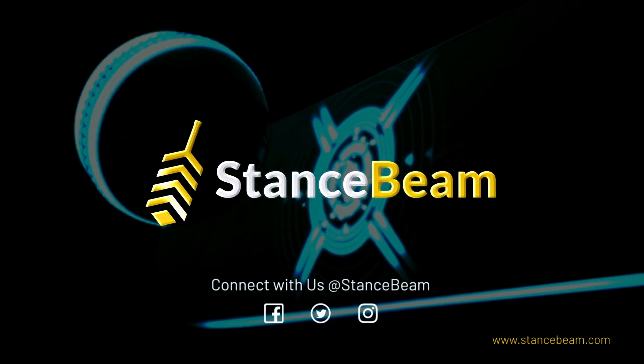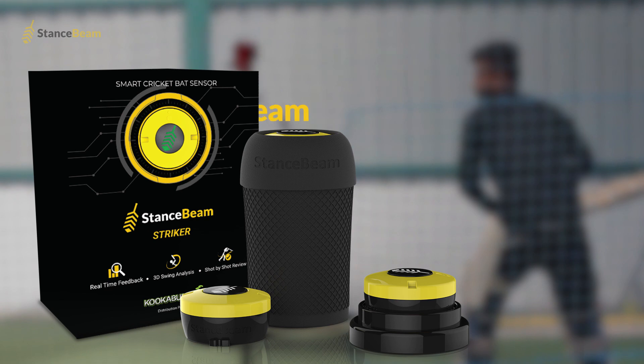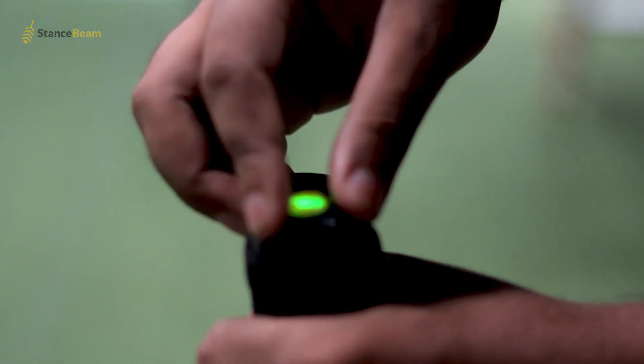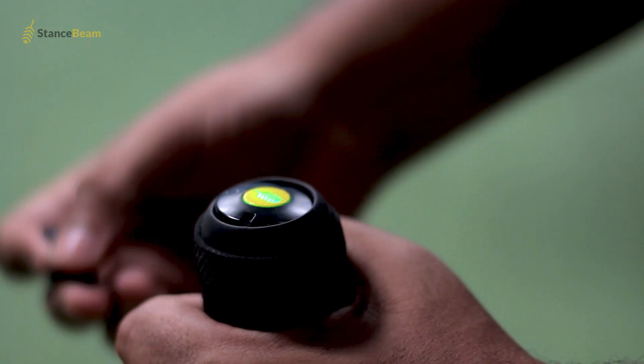Technology, innovation and cricket have finally come together to take things to an all new level. Introducing the all new Stance Beam Stryker, developed in partnership with Kookaburra Sports. The Stance Beam Stryker is designed to fit on top of any cricket bat and instantly becomes the brains of your new smart cricket bat.